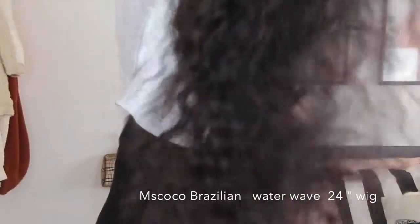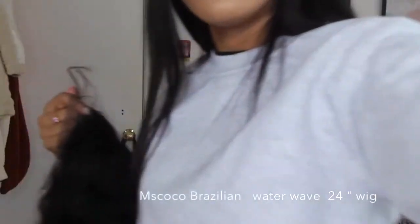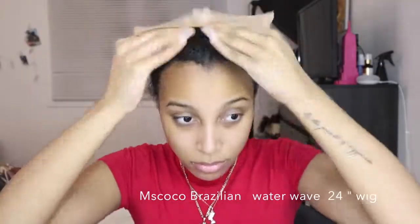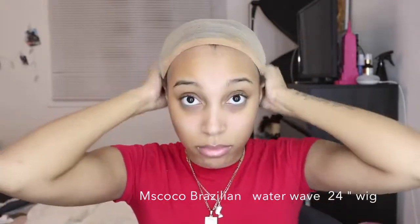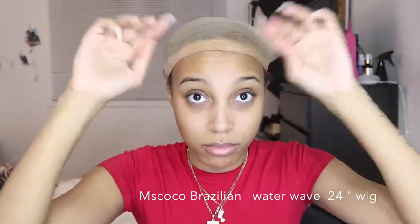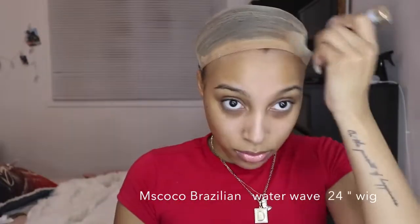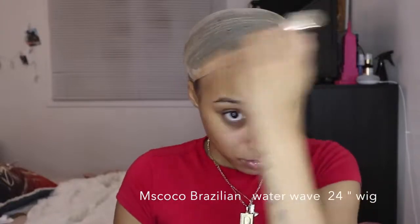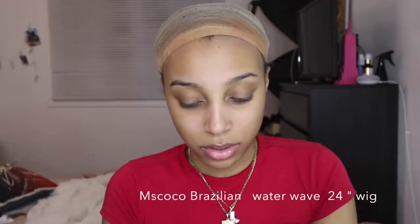As you guys can see, these are beautiful curls for curls that came in the box — they're really nice. Usually you have to process the hair in order to get nice curls, but I didn't have to do that. So I'm just going to show you guys what I do. I apply my wig cap — this is a different one, this is the one that you get from the beauty supply store — and I'm going to make sure it's nice and centered.